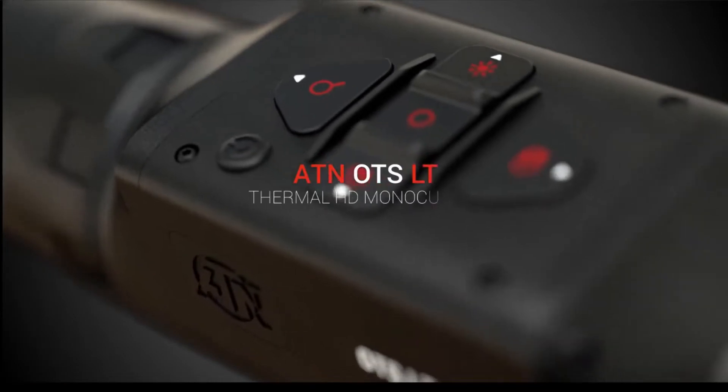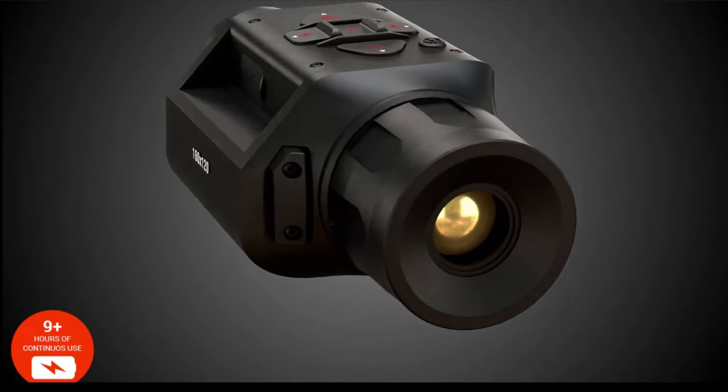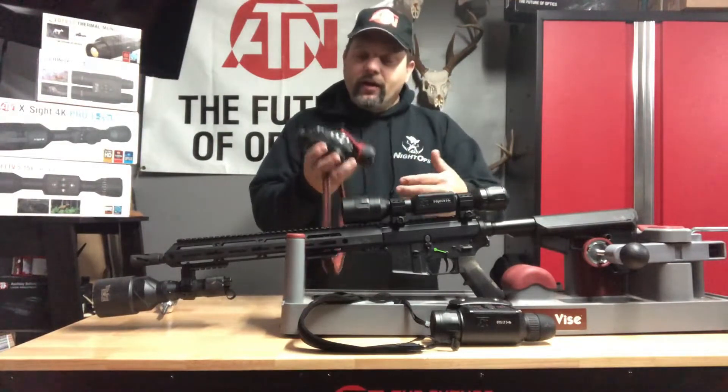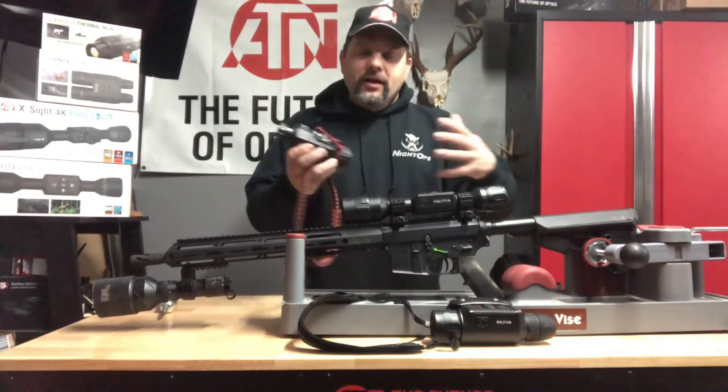I just took out the $999 model last night for the first hunt — 160 core, 3-9. Compared it with my old Betsy. I wanted to make sure before I retired it that it is similar. My old unit has a 384 core, 2-8, with a 25 millimeter lens.